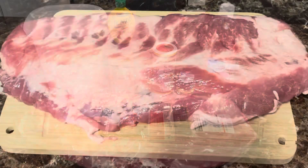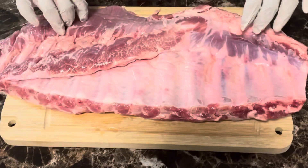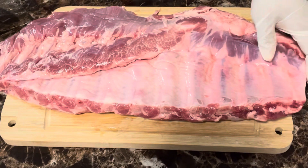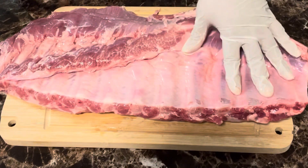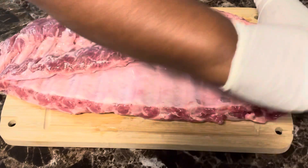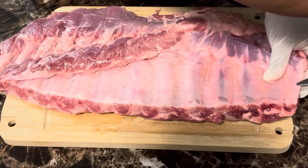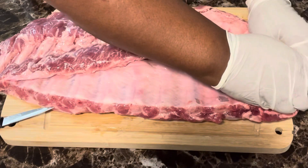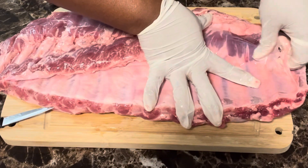We are back. We removed our spare ribs from the pack. The first thing you want to do is turn them over — you see that part right there? That is called the membrane, and you want to remove that from the back of the ribs because it'll cause your ribs to be tough and your seasonings will not penetrate through the meat. The best way is to get a paring knife to lift up that skin.